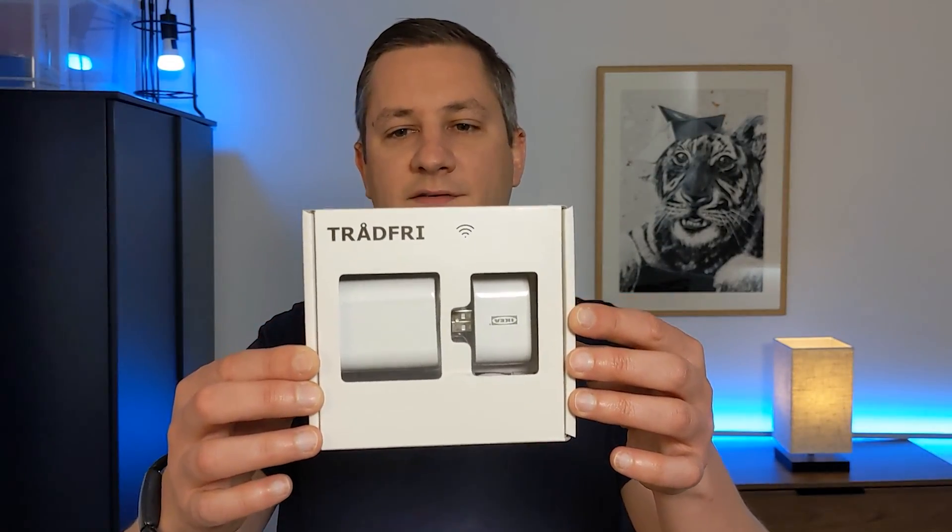You can also buy specific Zigbee repeaters, like this one by IKEA. This plugs into any normal wall socket and acts as a repeater, bouncing the signal from devices to your coordinator. It also has a handy USB charger built in, so it doesn't just waste a socket — you can charge your phone or anything else from it as well.